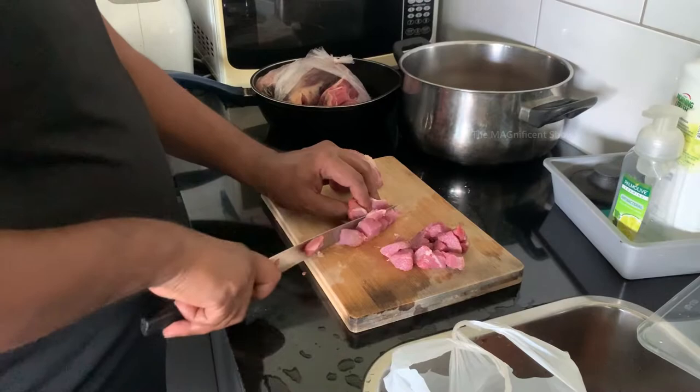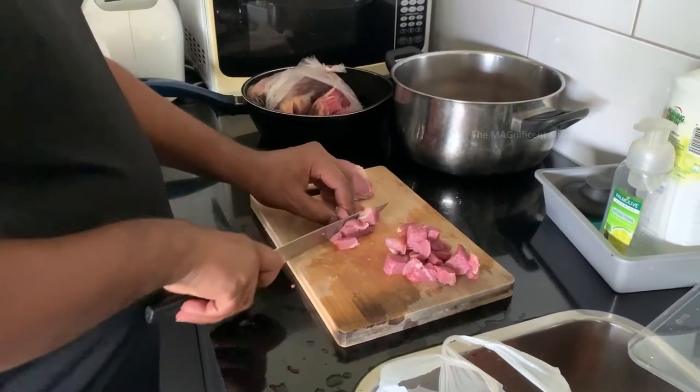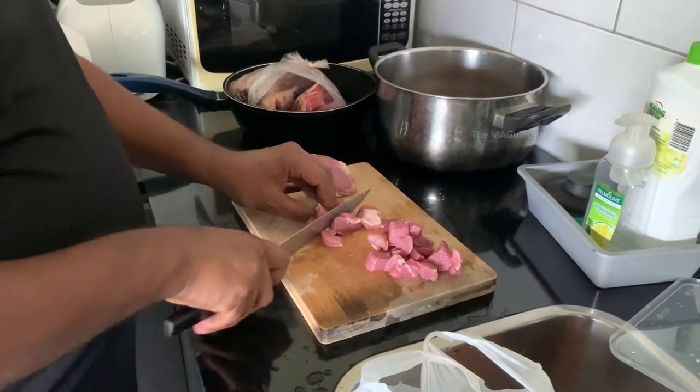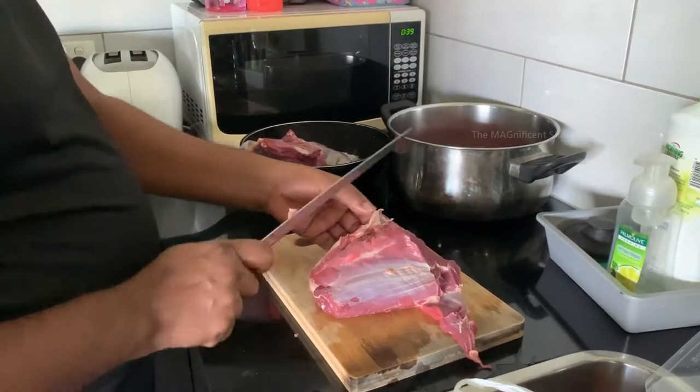Today we are going to make this recipe out of beef meat. We bought two kilograms of beef meat and we need to chop that into small pieces like this.